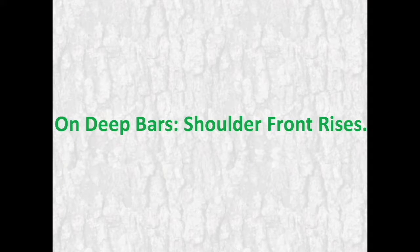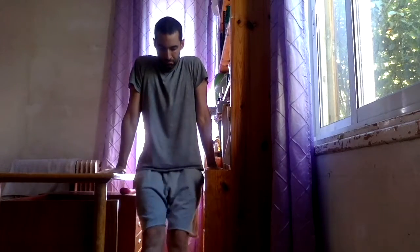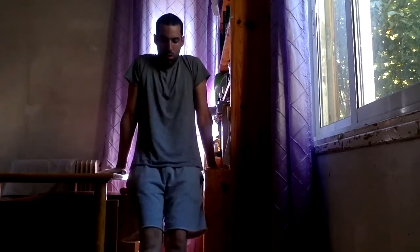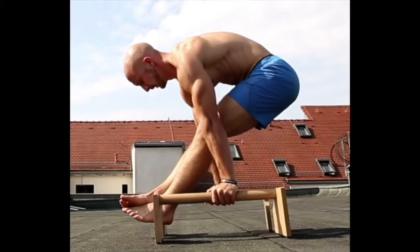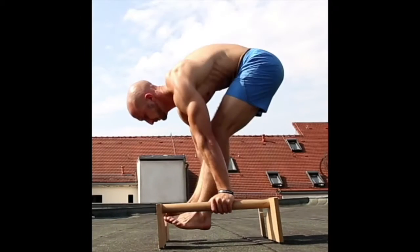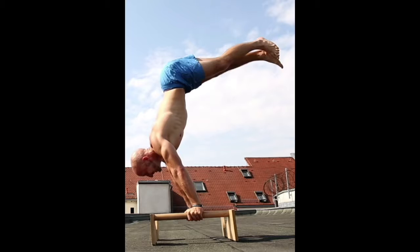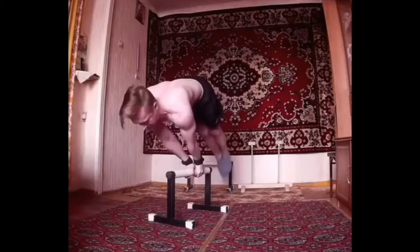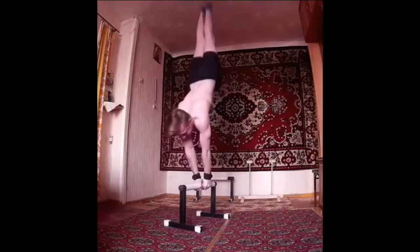On dip bars — shoulder front rises: rise your pelvis up by pushing yourself up from the dip bars with your elbows straight, until the height your strength allows your hips to go. Note that as your working resistance and repeat until failure. You max out this exercise by being able to bring your pelvis vertical with the ground and then further extend your legs upwards. You can then progress by performing gradually shoulder front rises on the floor or on a bar, pushing your body up until it's vertical to the ground in a handstand position.